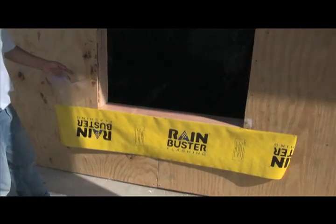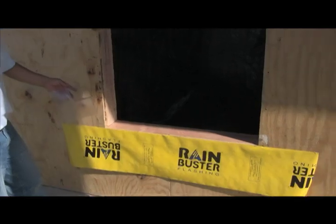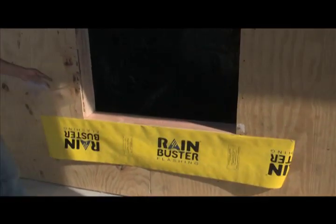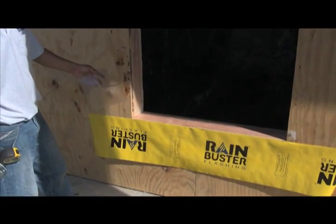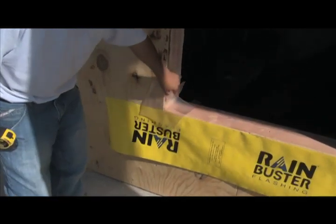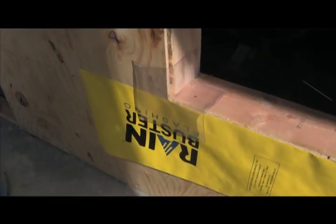Now that we've applied our bib it's time for corners. If we were not going to install a pan it would be time for side flashing. But we are going to install a pan because ASTM 2112 is encouraging pans and we think pans are really a great idea. These are some pre-manufactured corners — they come out of the box looking just like this and we strongly encourage their use.